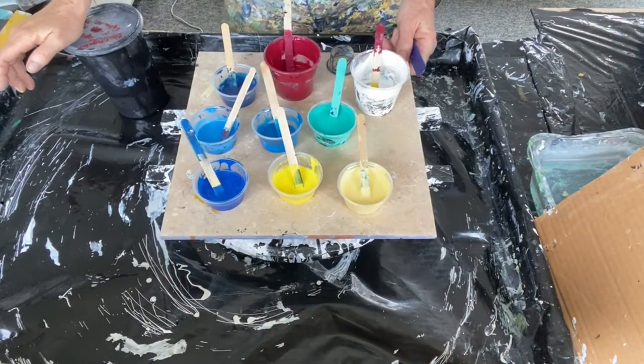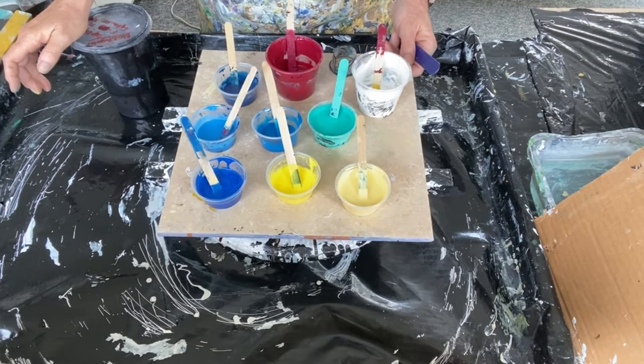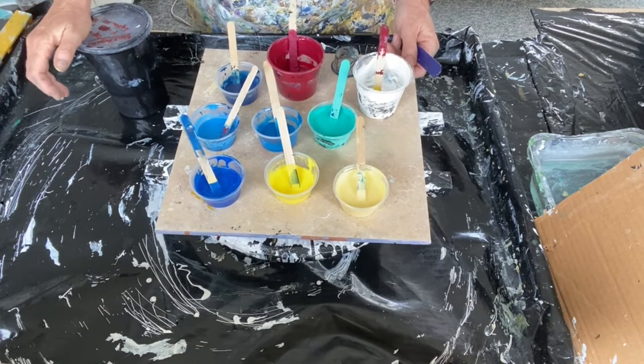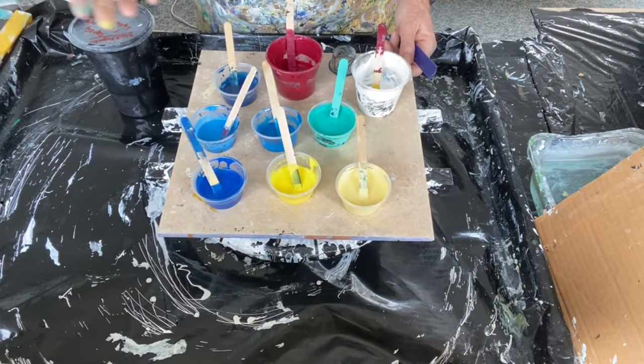Hi everyone, it's Louise with Louise McKay Art. I'm going to take a break from the bloom swipe transfer technique and any bloom paints at all. I'm going to go back to my regular paints, maybe for a minute, I don't know.